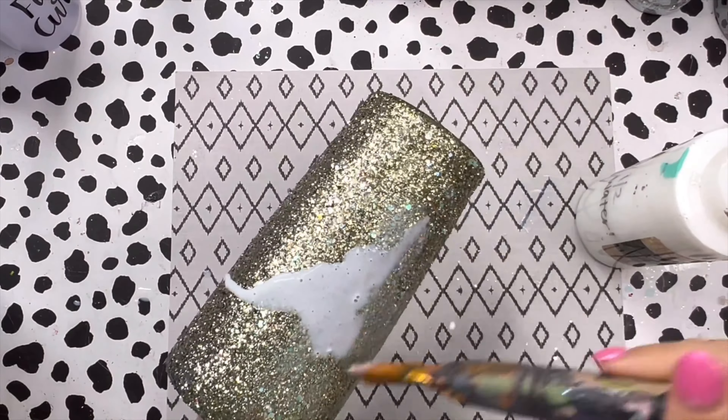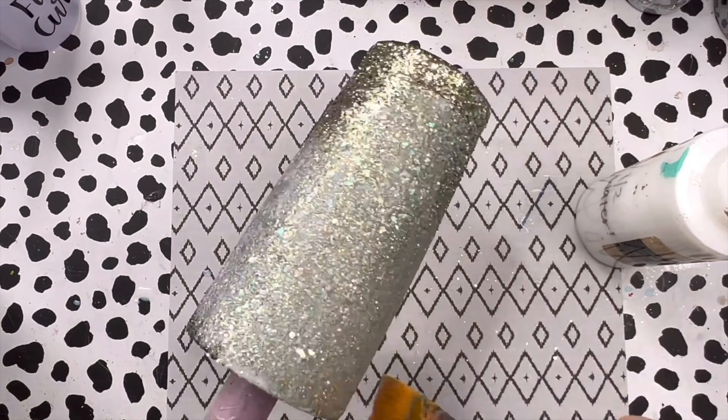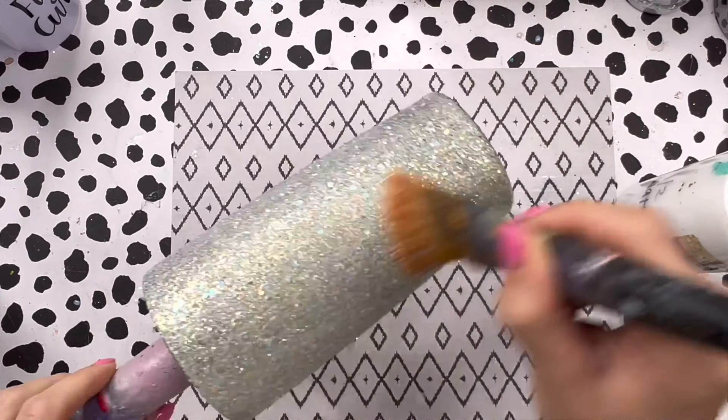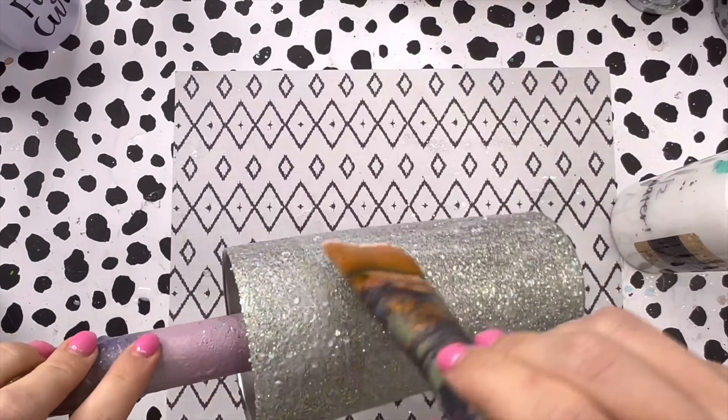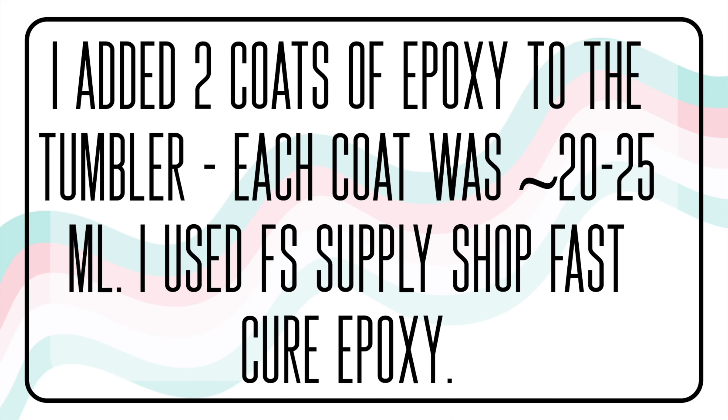Let that sit and dry overnight, and once it's totally dry I'm going to go in with my glitter glue and water mixture to seal the glitter, which will make the process easier down the road. Sealing your glitter even if it's just one color is going to help with your epoxy layers later. Once that was dry — I waited two hours — I added two coats of epoxy to my tumbler.